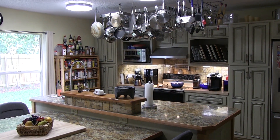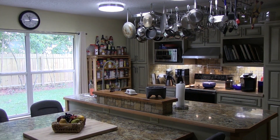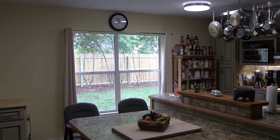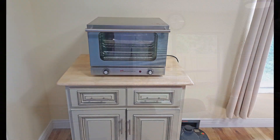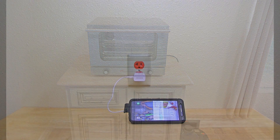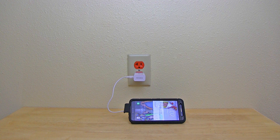I needed a convenient place to bring the power inside my home, so I decided to put the receptacle behind this commercial grade convection oven. My thinking was that I could move the convection oven out of the way when I needed to fire up the generator, and this would also be a convenient place for me to plug in my cell phone charger.